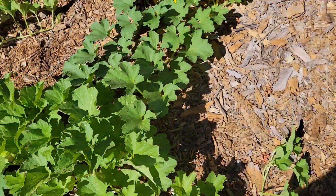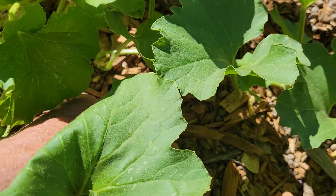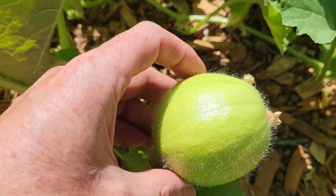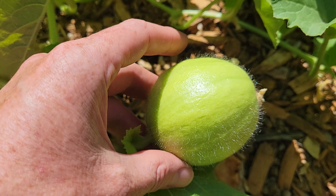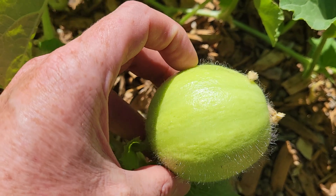I'll show you what they look like when I usually pick them. Here's one — it's a little greener. I usually pick them when they're like this, right as they start to whiten up. They're just perfect that way.